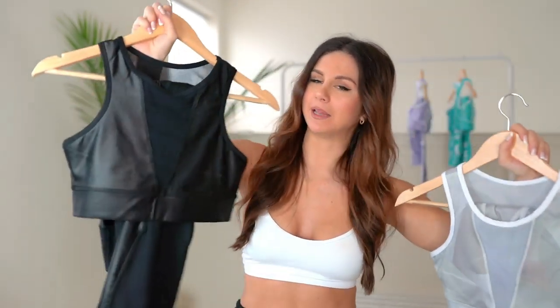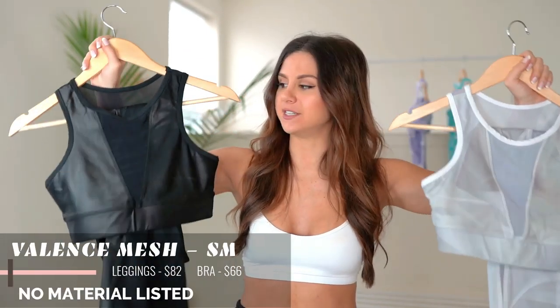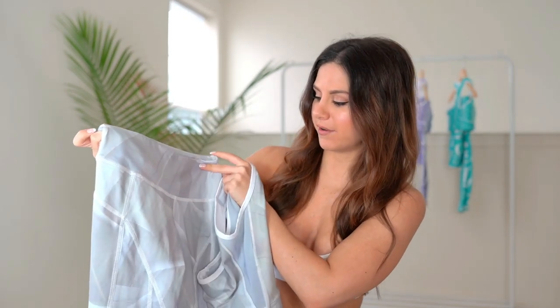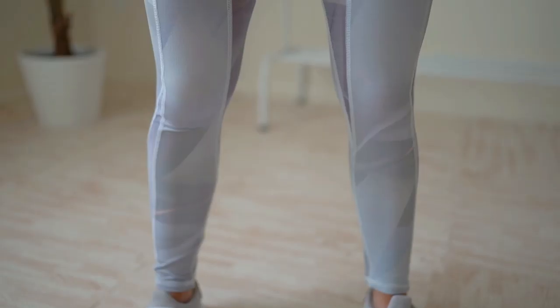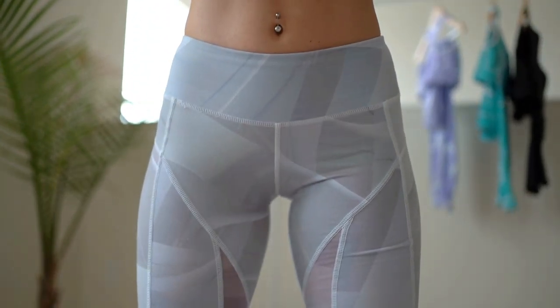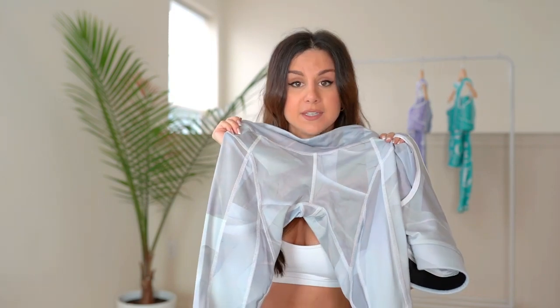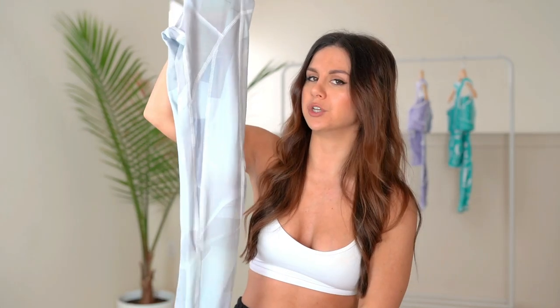The last two sets are the Valance set and the Black Mesh — they're very similar but with definite differences. For the Valance set, these are their tights and they are high-waisted as well, though they don't come up super high. They have a medium-sized band. You have dark grays, light grays — even the seams are geometrical, very contoured, a very interesting look with a lot going on.